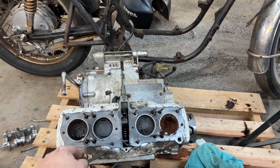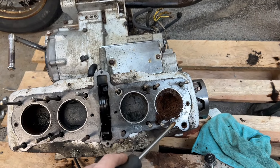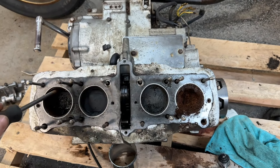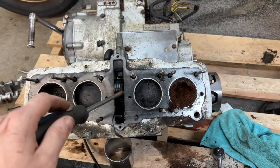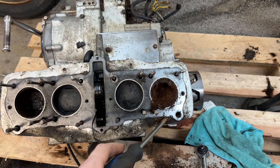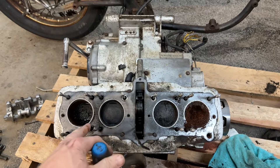Darn, hey? That's too bad. So I guess I'll be keeping an eye out for an engine. I am still going to completely take it apart and see if there's any chance whatsoever that the cylinders can be honed. I doubt it — I think they're pretty much cooked, but I will try anyway.